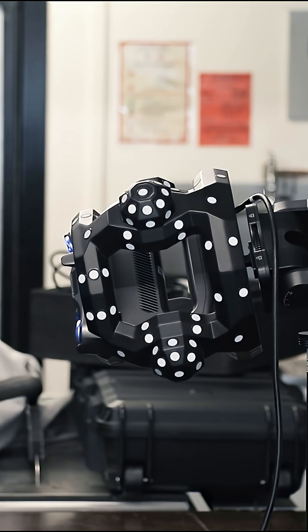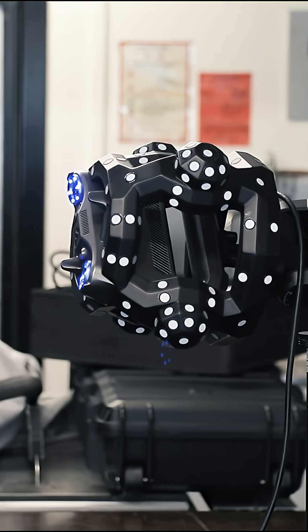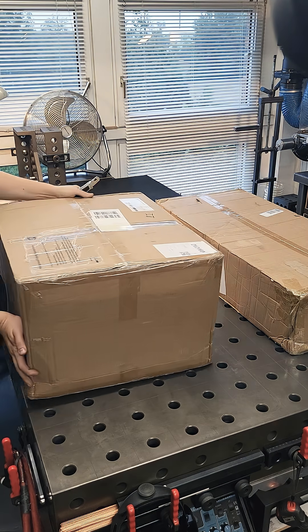A few days ago I got a really cool new tool from Revopoint. This is their latest 3D scanner, which is called the Trackit. So let's do a little unboxing.